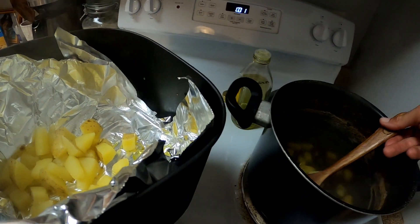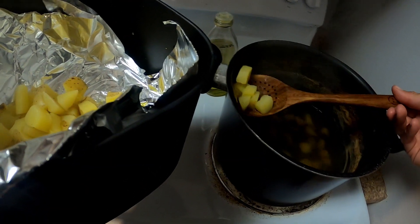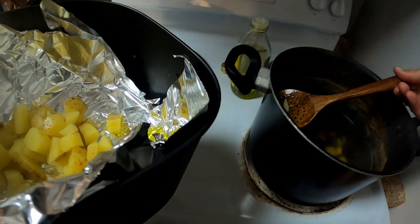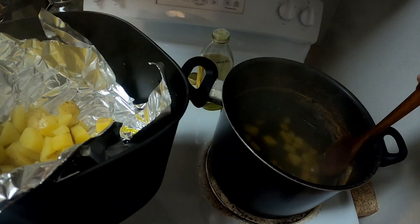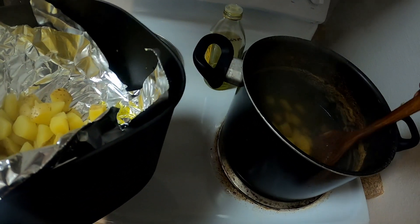You take your potatoes and you're just throwing them in a pan in aluminum foil. I'm probably gonna skip most of this - that's the power of editing. This is wild, this is Andy after midnight.